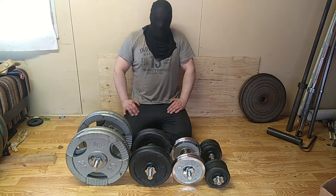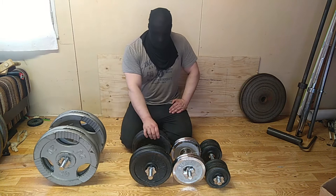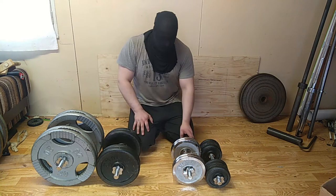By changing the weights you put on the dumbbell, you can change its profile. If you use this kind of weight, the profile changes. These are 10 kilos, these are 20 kilos — each changes the profile differently. With 5 kilo plates it's smaller, and with 2.5 kilo plates it's even smaller.